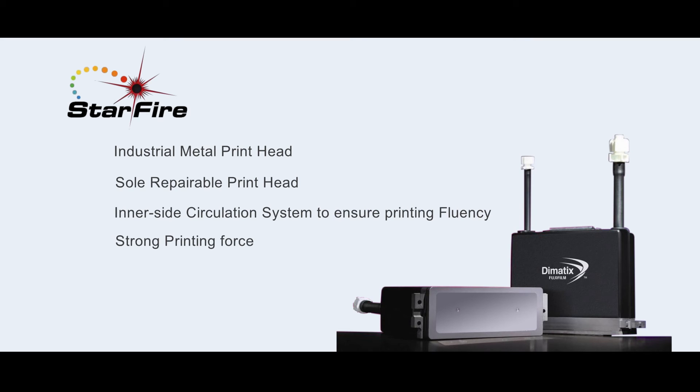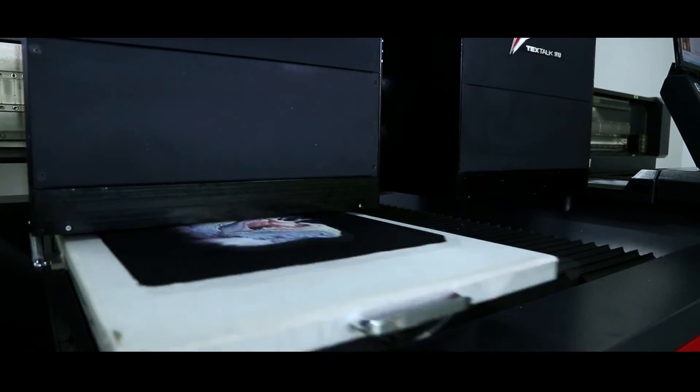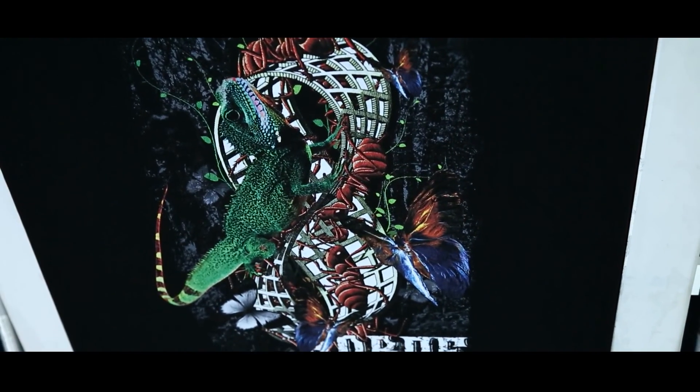Furthermore, the printhead has strong piezo capability, which can still ensure printing clarity even when the gap between the printhead and fabric is higher.